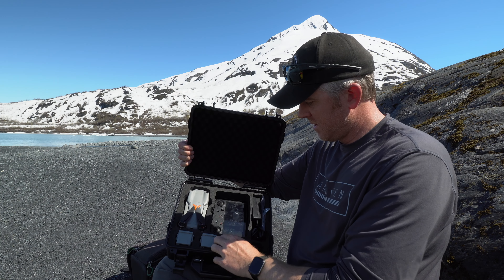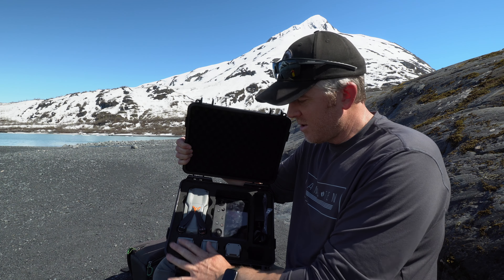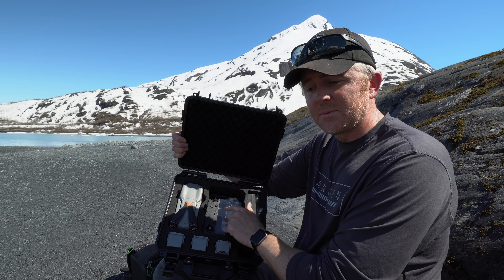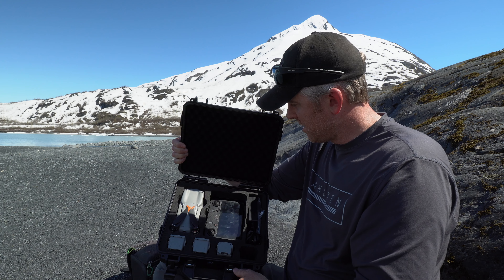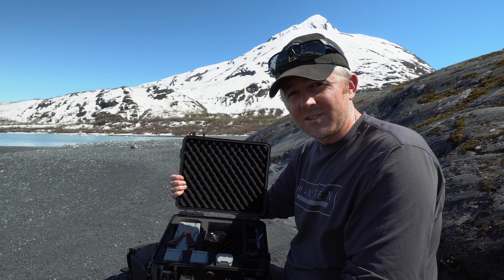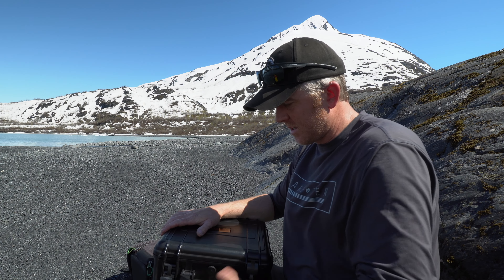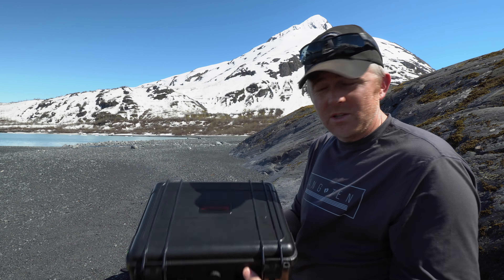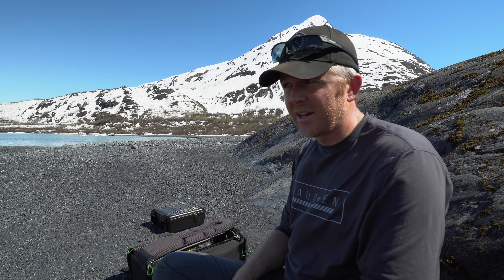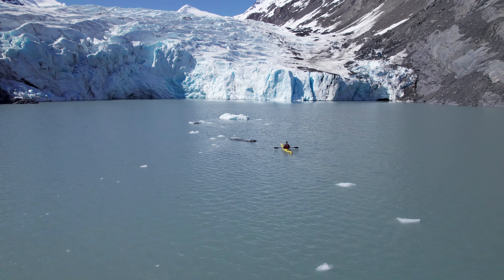Here's a pro tip: batteries with the terminals facing down are fully charged; terminals facing up means they need to be charged. This case fits your chargers, some extra propellers, and even the Smart Controller — you can remove an insert to fit it. Total room for five batteries in here along with the Air 2S or Air 2. This case has been really nice because your drone is protected — you can throw it in the back of your car, go through rain or snow, throw it in a kayak, travel across big lakes, watch glaciers fall apart, and know your drone is totally protected.